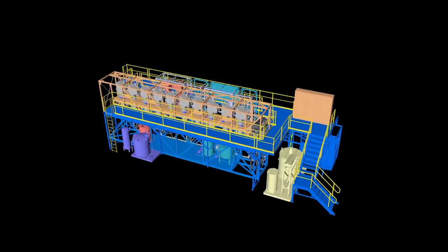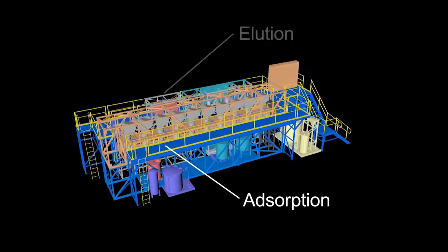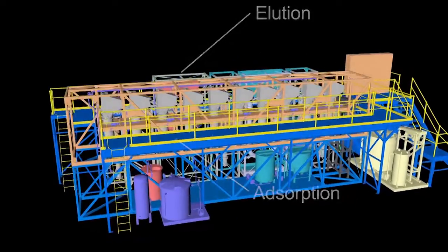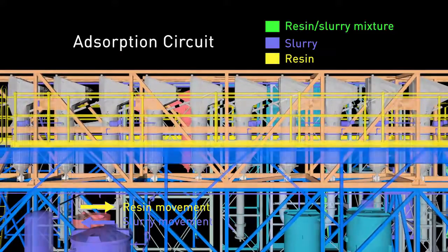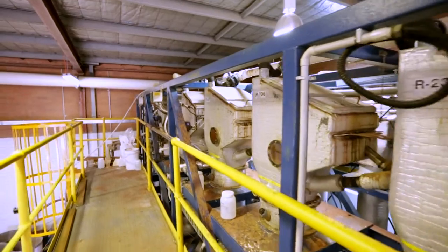The CleanIX pilot plant is divided into two main processes: adsorption and metal elution. In the adsorption circuit, leached slurry is contacted with ion-exchange resin in a series of adsorption contactors. Resin and slurry are moved counter-current to each other to maximise the efficiency of metal recovery. The spent slurry is sent to neutralisation and tailings.